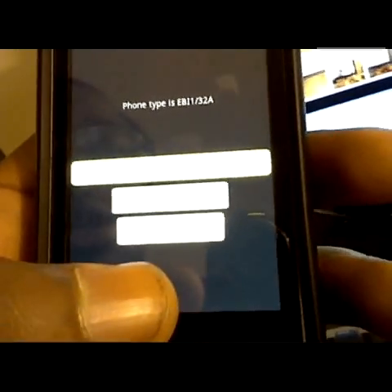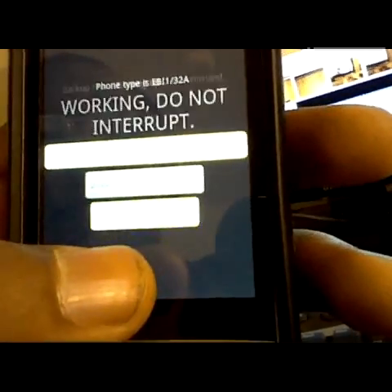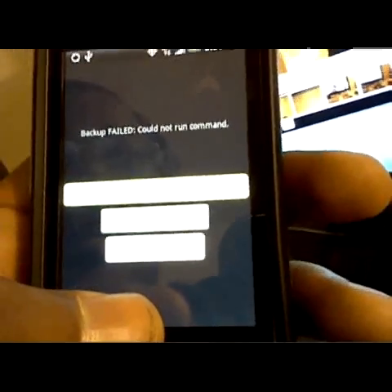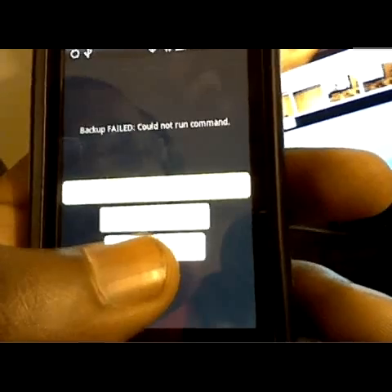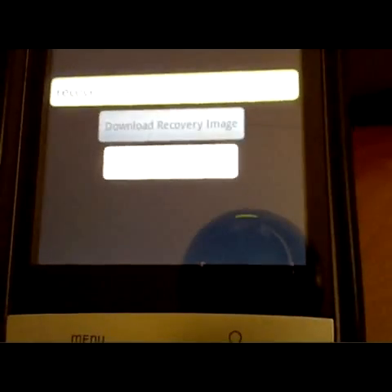It's kind of hard to see — it's a little bright. This button right here says "backup recovery image." You're going to want to hit that first. It gave me some kind of error — give me a second. After you do that, you're going to want to hit backup recovery image.